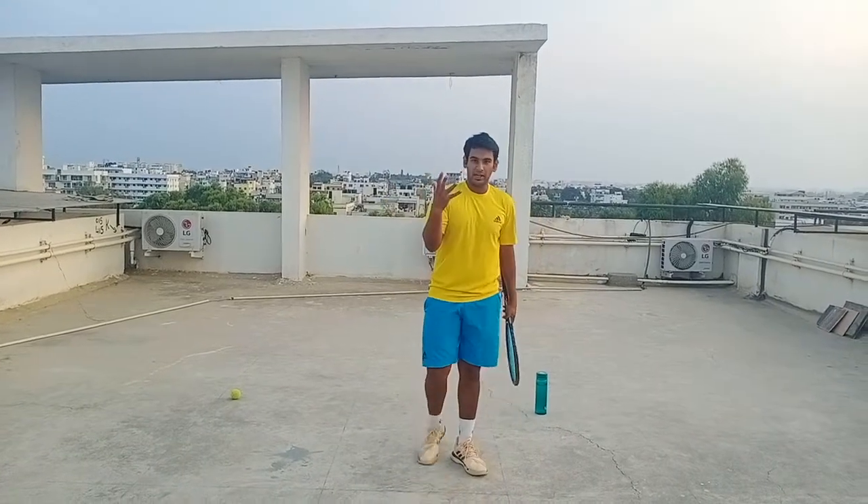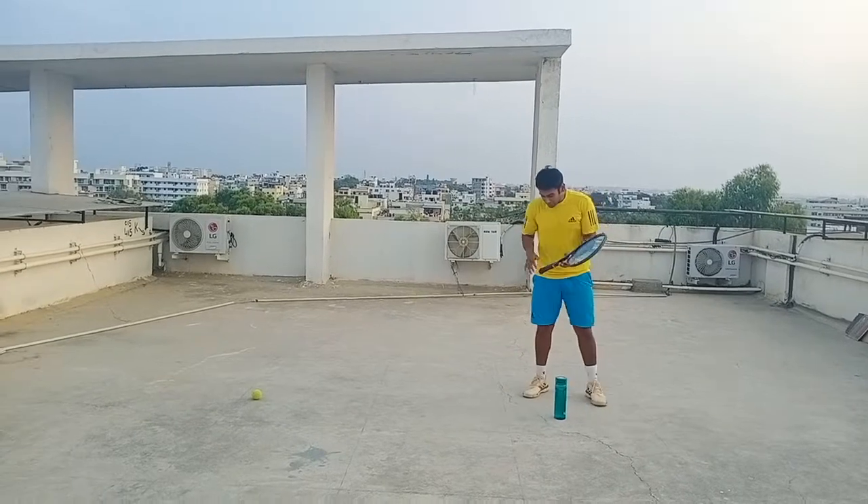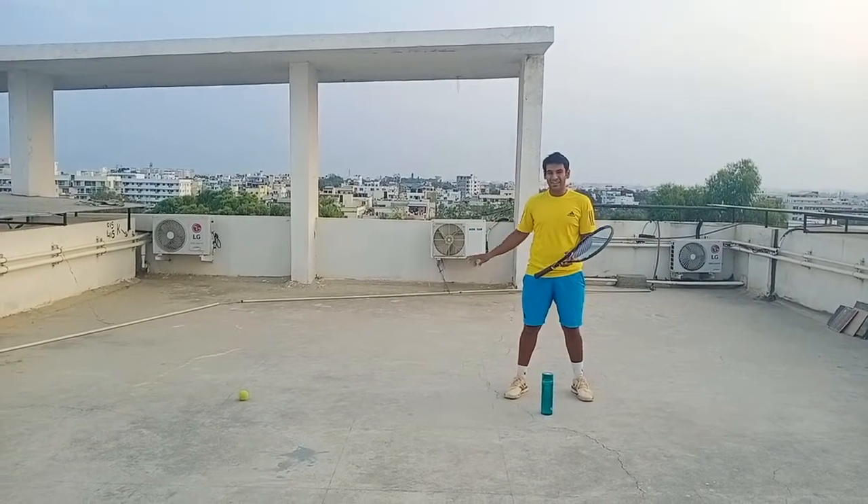Now on to the fifth exercise. The fifth exercise is: you have to sprint, stop on one leg, and then hit the ball.